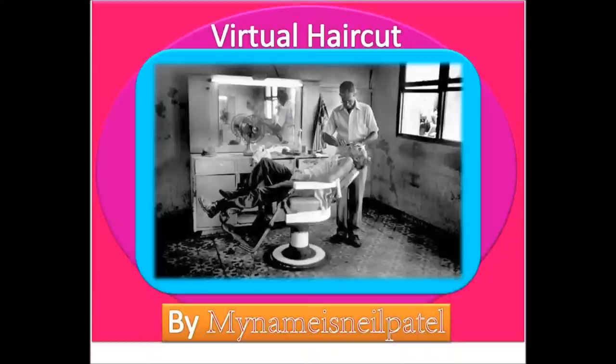Well, thank you so much for stopping by the Starkey Virtual Barber Shop. Goodbye!